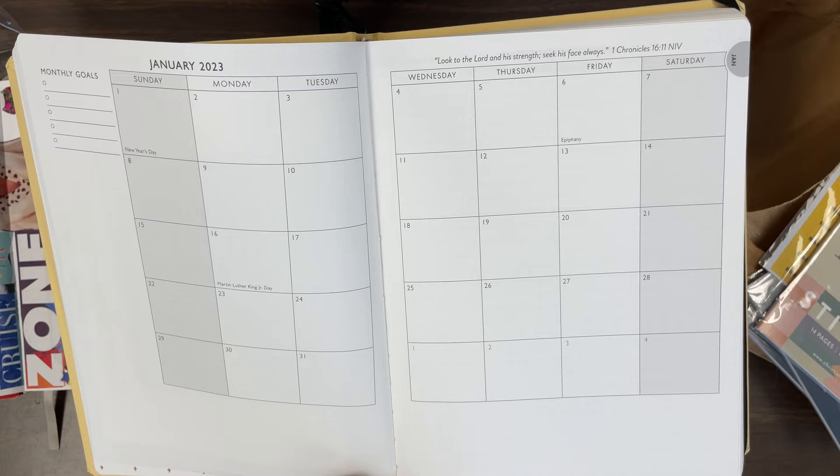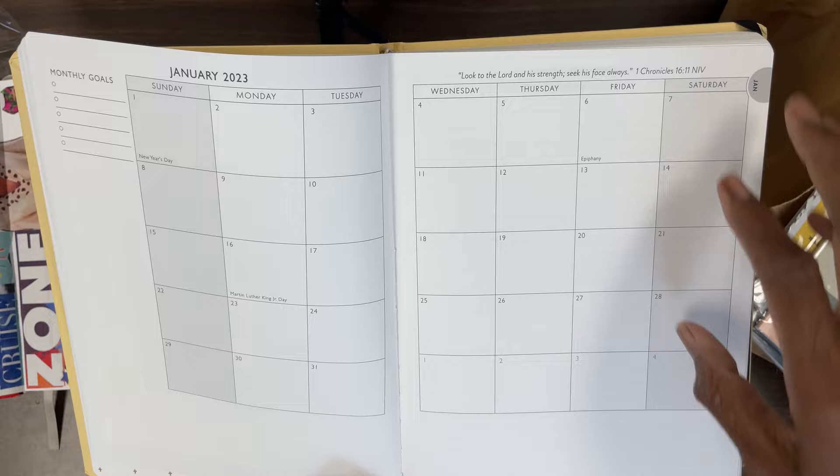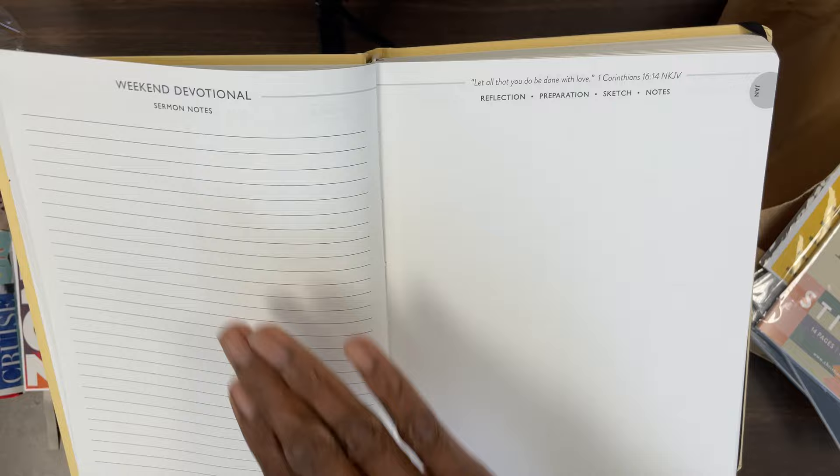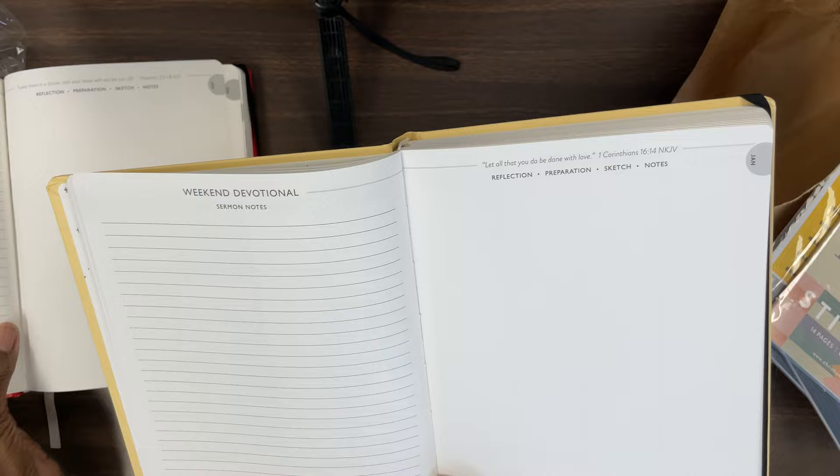So here's the first month — this is how the calendar looks. You can see the extra room along the sides, and it goes from Sunday to Saturday. There's plenty of room — you can write things in the boxes, you can write things all around.